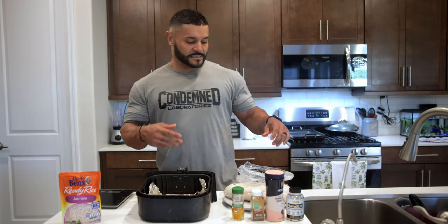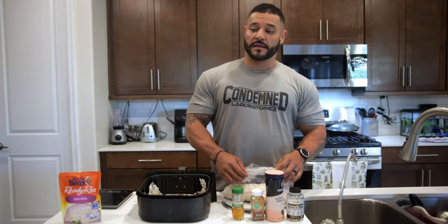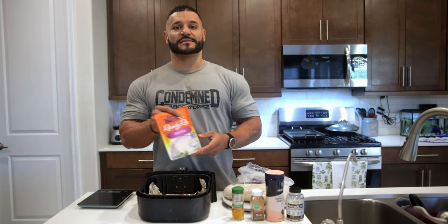Alright guys, it's Isaac from Condemned Labs and today I'm going to put you through one of my meals for prep, which is 7 ounces of cod and 130 grams of jasmine rice.